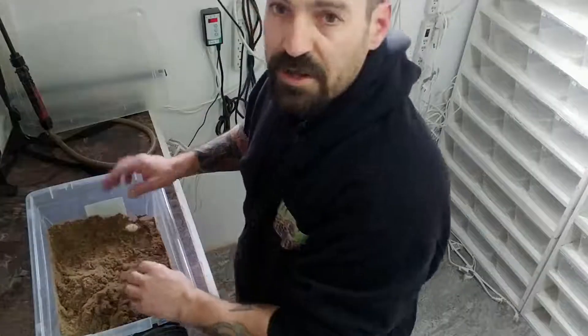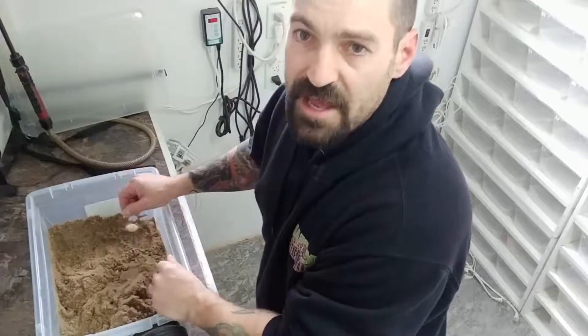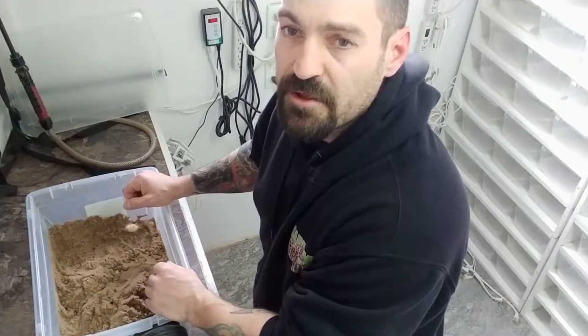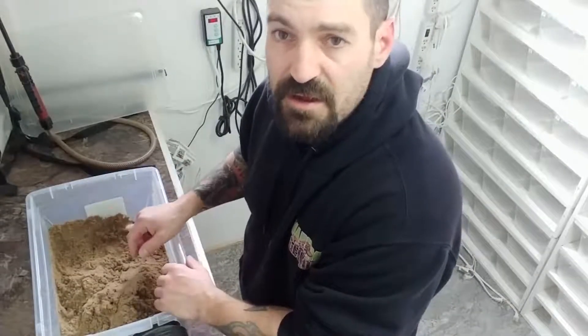There are two more in here but I don't have room in this container so I'm going to grab another container. That's a total of 11 eggs from this female this year — this is her best year yet. All the eggs look good, so hopefully they'll hatch out in about 60 to 70 days from now and we'll have some babies. Thanks for watching, hit that subscribe button, and take care.